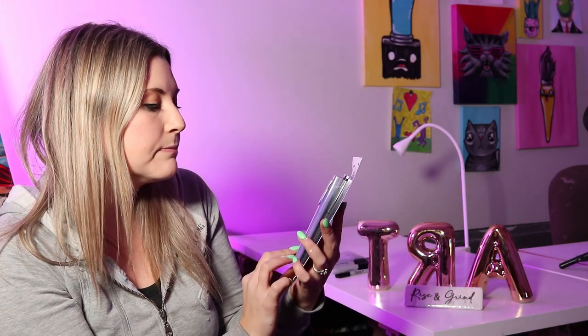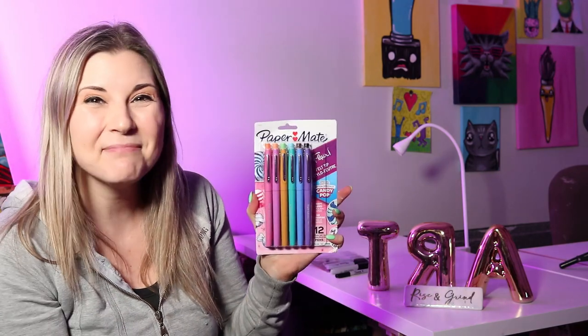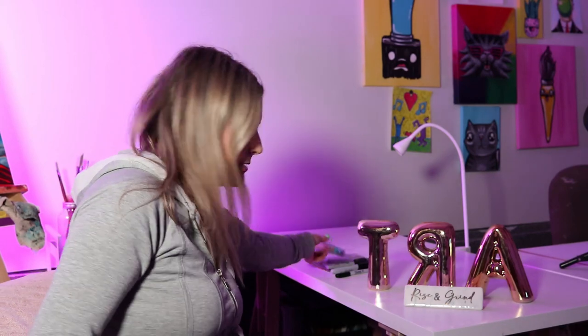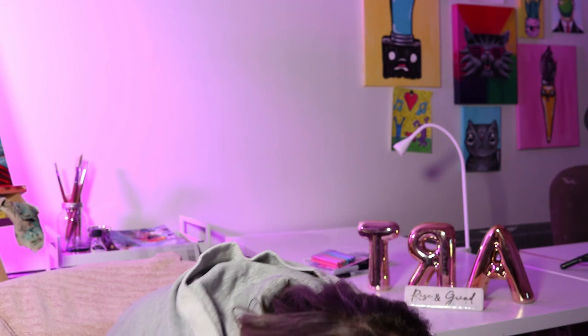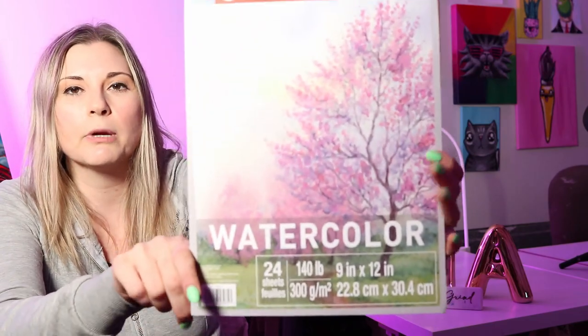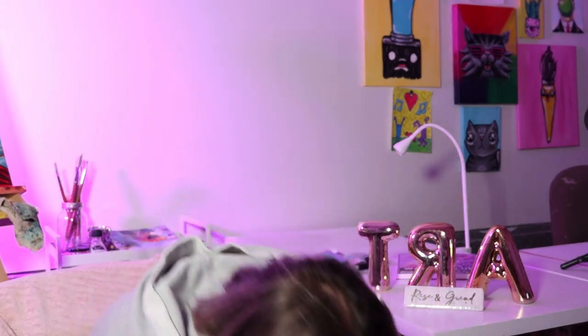I also got some Flair pens. These ones are special edition Candy Pop. All mine were dead, so I had to get some more. Next up from Michaels, we got more watercolor paper. I just got their store brand because I'm using it for BizArtastic, not for selling my art.